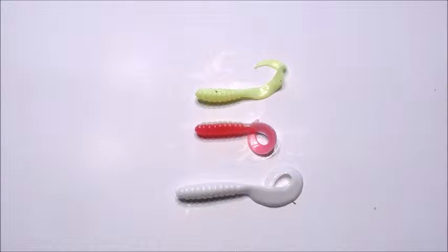In this video I'm going to discuss the best walleye jigs to use at Kusagami Lodge — styles, colors, and different jig head sizes to use.